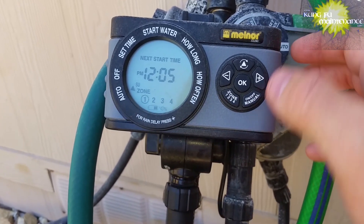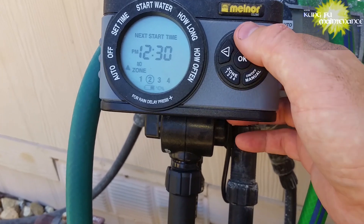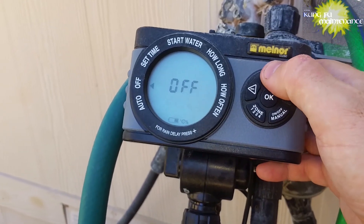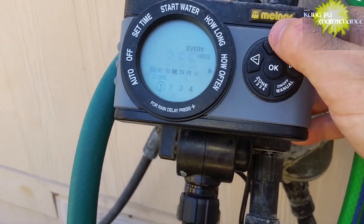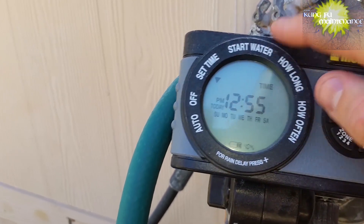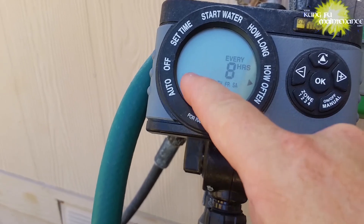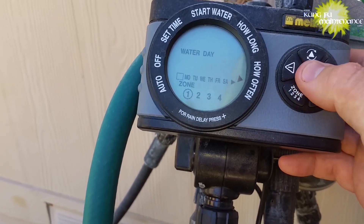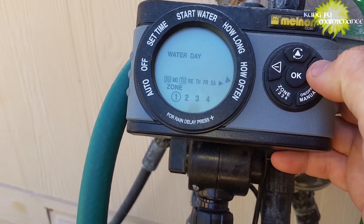You actually have to have each of your days selected. This tells me the next start time, and I've already programmed it. But what we need to do is go select over to the 'How Often' setting. This button rotates through each particular option for setting. So go into the 'How Often' setting, and then for each zone, hit OK and the water day to make sure there's a box around the days that you want it to water.